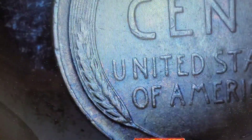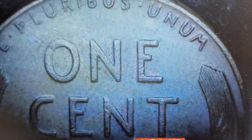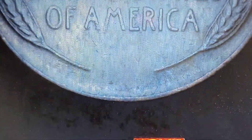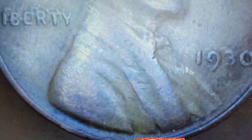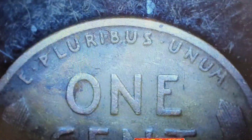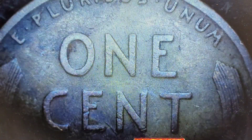I was watching Brad's channel tonight — he did a two-box penny hunt and pulled about ten wheaties per box, but got a decent amount of Denver and San Francisco mints, which I hardly ever find. There's a much better chance of RPMs with those. Like I said, I don't really come across them much, but there is a chance of finding a DDO or DDR in the Phillies — but not yet.